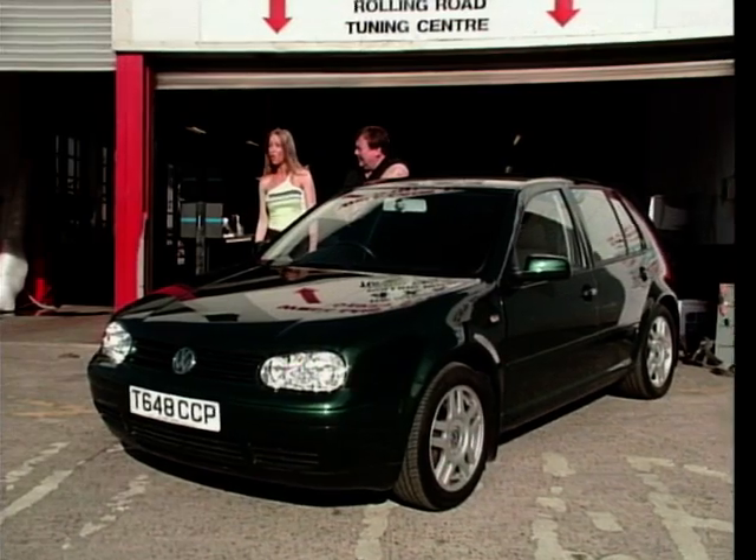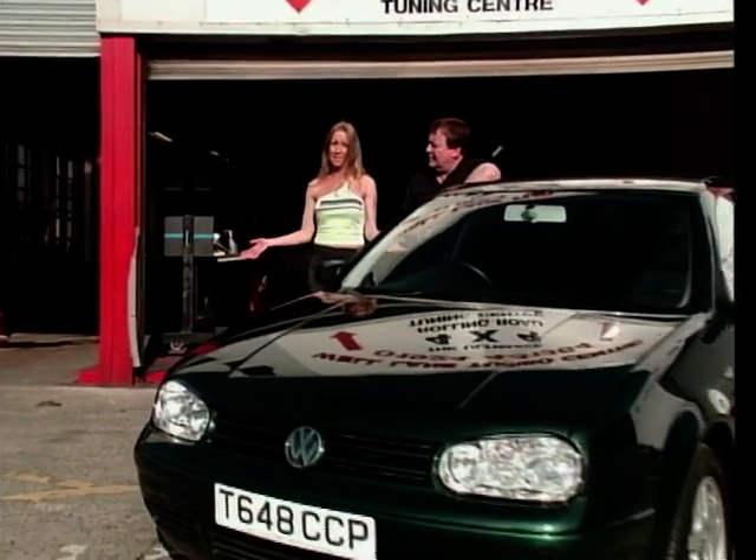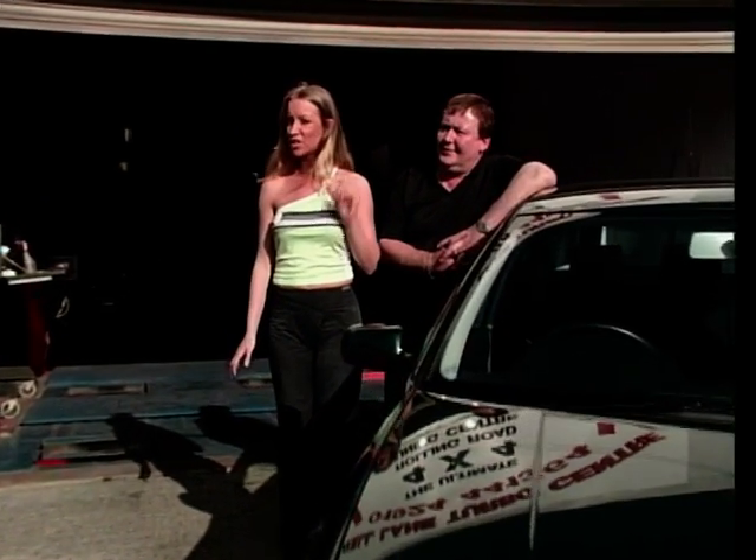You lot will be seeing more of Bill for some of the Reverend's rolling road challenges, but that's it from me for tuning tips. But don't worry, I'm not leaving the show.